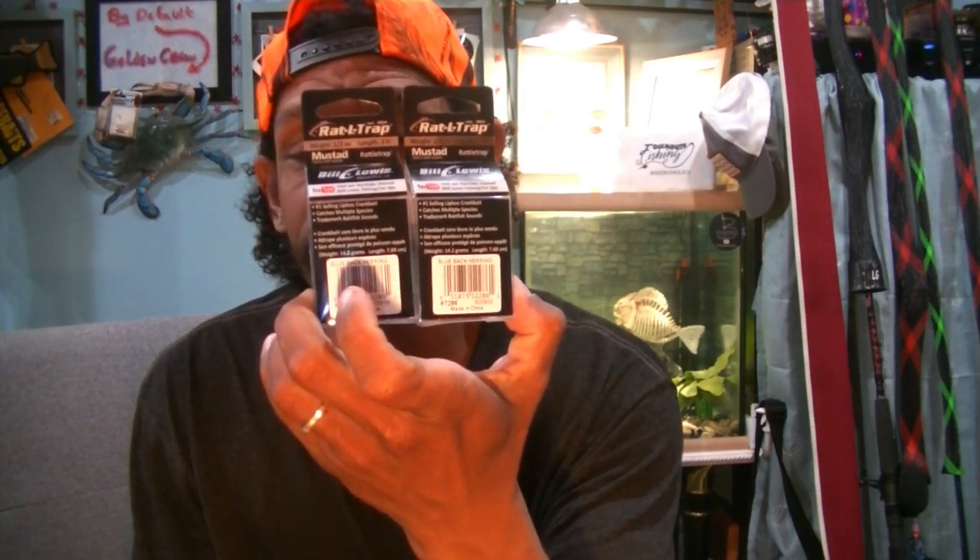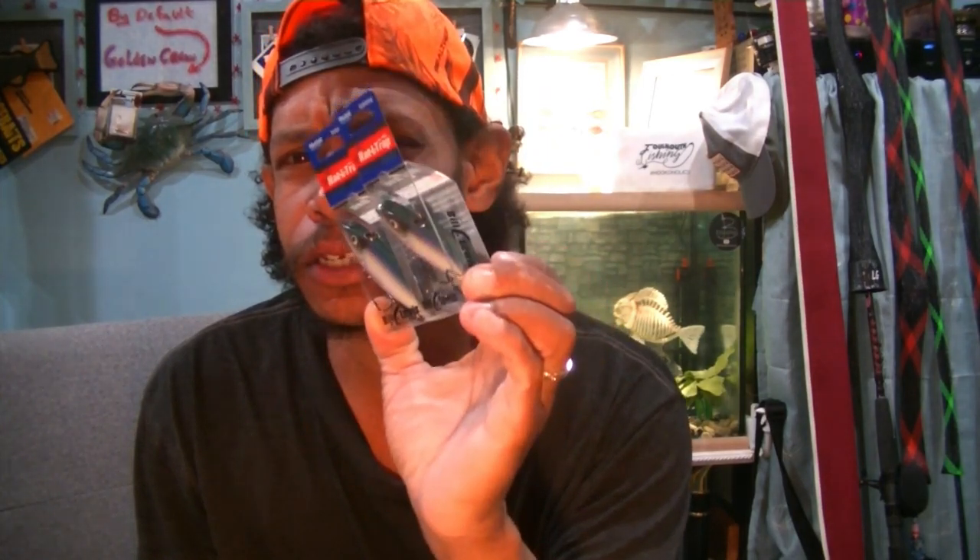Welcome back, Hookaholics. Another episode of Foul Mouth Fishing. Big things come in small packages — just a quick little video, just a few minutes to share a little something.